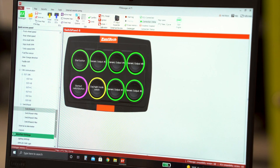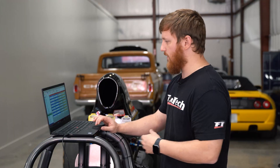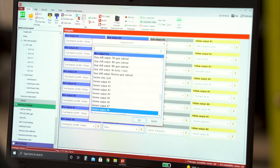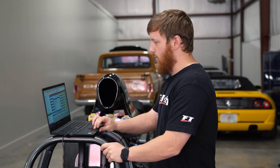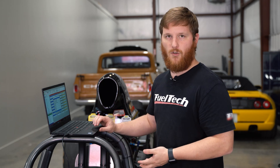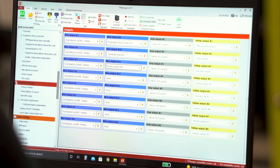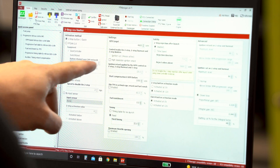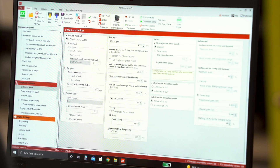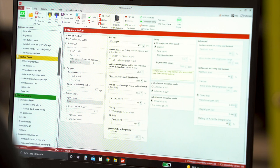Next we're going to go to our outputs and select one of our outputs. This one's already been wired and set up as generic output 8. You can configure this to do a bunch of other things. For example, if you had a two-step that you wanted to do through the switch panel, you would set the button as two-step, and then your output would be trans brake solenoid — where you would use the ECU to control your trans brake. For a two-step setup, you would go here and choose FT CAN 2.0 and Switch Panel 8, and which number button it is. Usually this will be populated once you choose a button on the switch panel, but when you're using the generic functions, there is not an option for that.